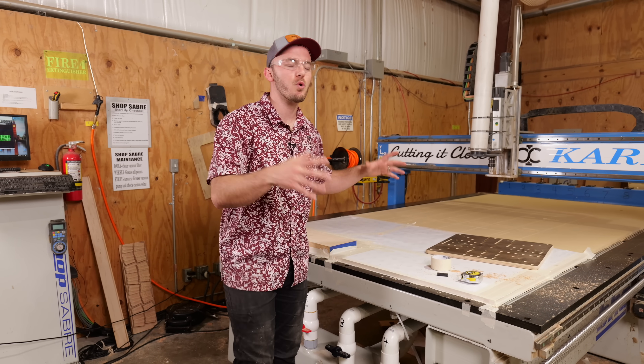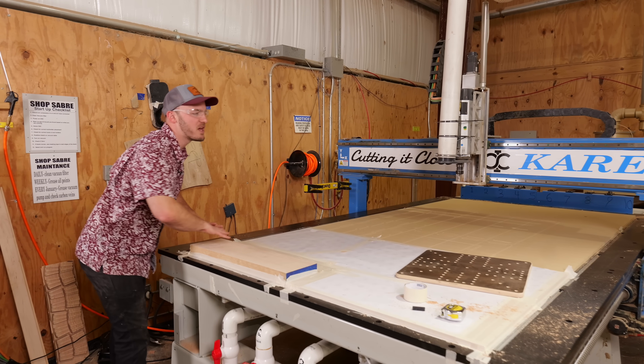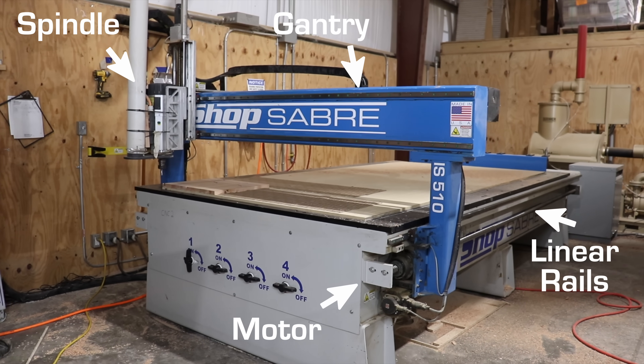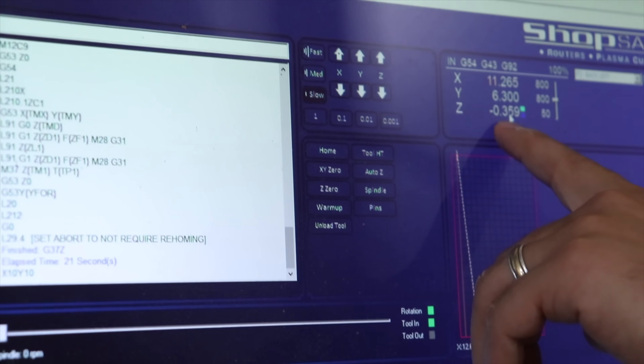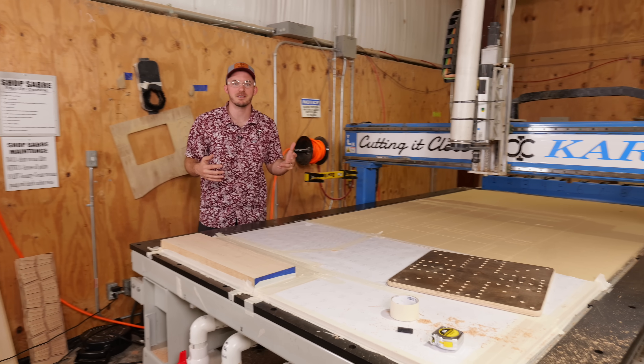Now once I got into more industrial machines like this Shop Saver right here, you have a lot larger bed, a bigger spindle — but once again, same thing: a gantry, spindle, work table, computer. It's just a lot bigger.